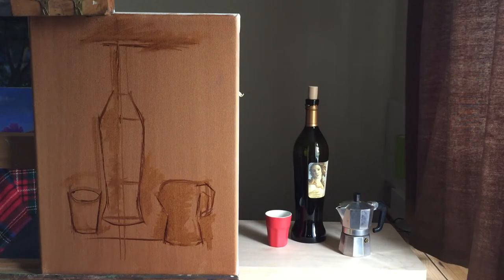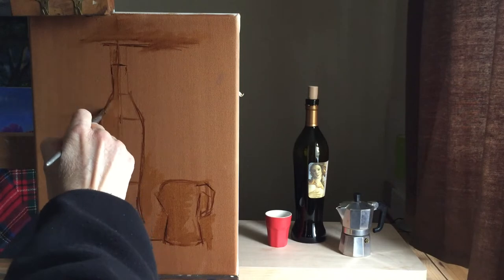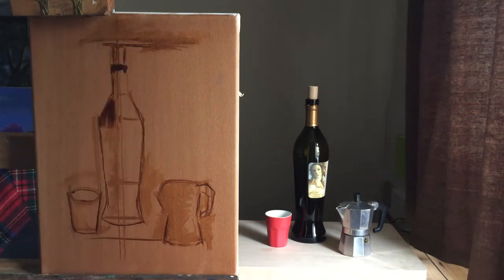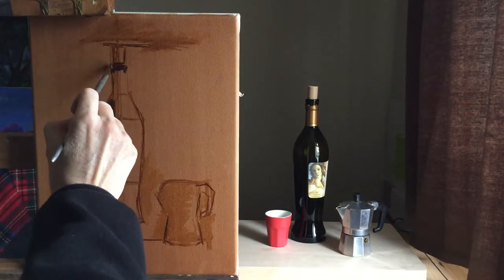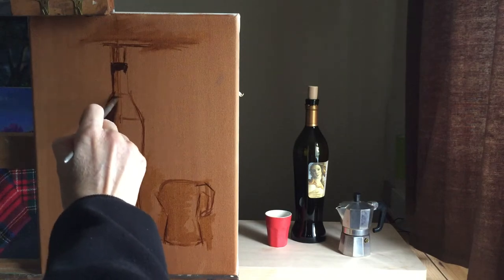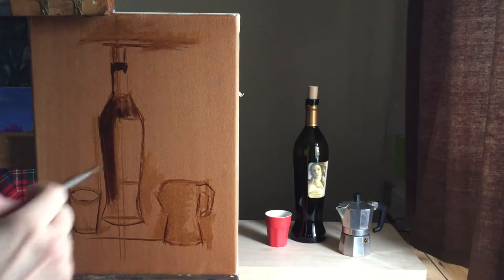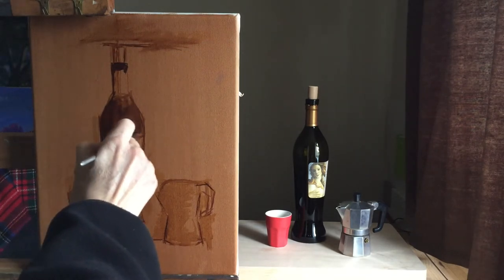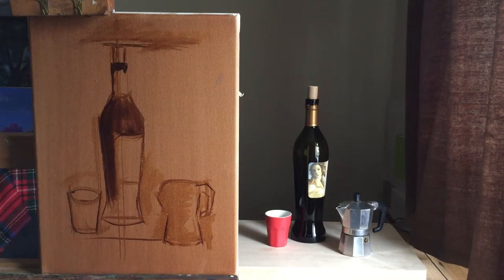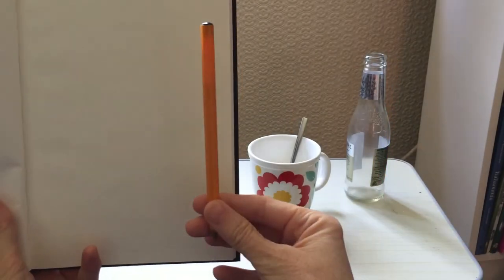Moving on, I'm now going to block out the bottle using the burnt umber without any solvent. I'm doing this because I'm interested in the label — it has to be the right proportion to the bottle, because I'm going to have to paint a portrait, so I need to have that the right size. I will be coming back to this painting in the next video.